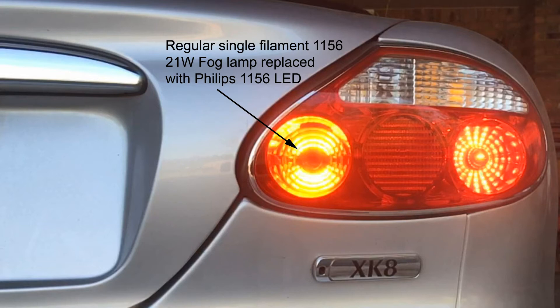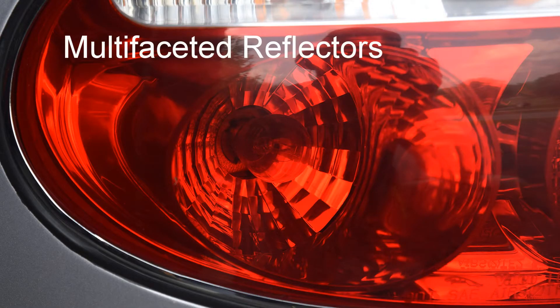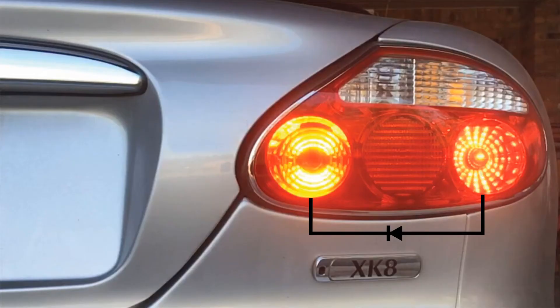In this case I put a Philips type in there. The LED I selected was this Philips 1156. It's not the most inexpensive LED, but you'll notice that the LEDs face backwards and they allow it to take full advantage of the multifaceted reflectors on this car, which are extremely efficient.